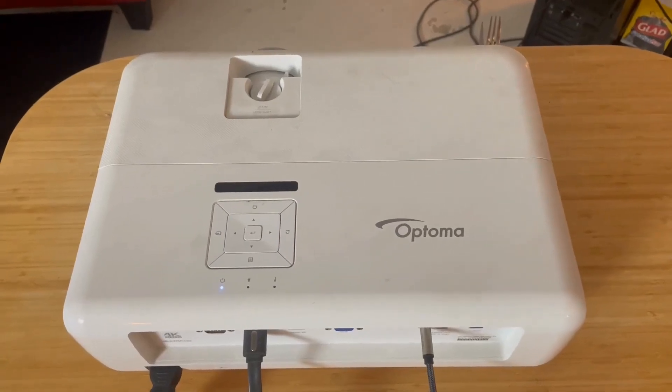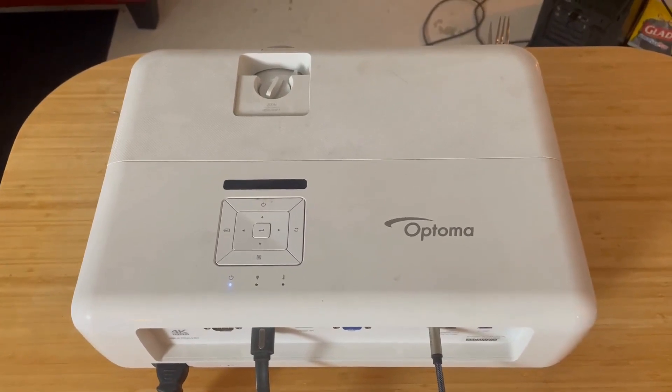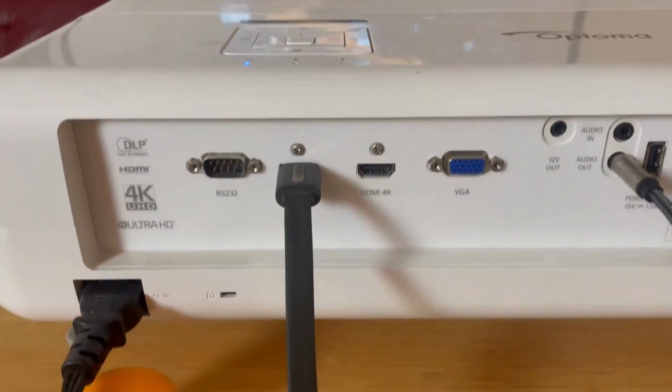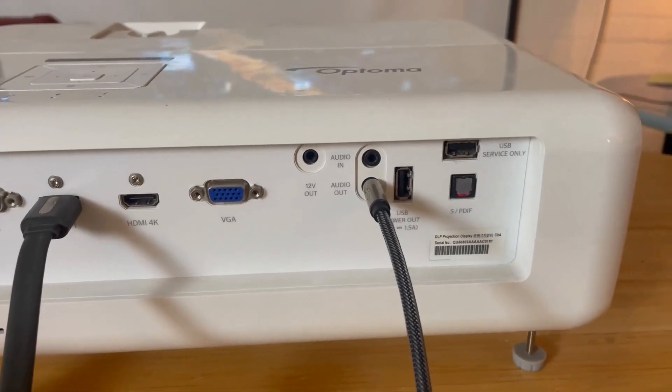This is the Optoma EH412 professional projector. It's got 4K ultra high-def inputs, and you can see on the back it's got a bunch of different options. It's got the audio out ports.